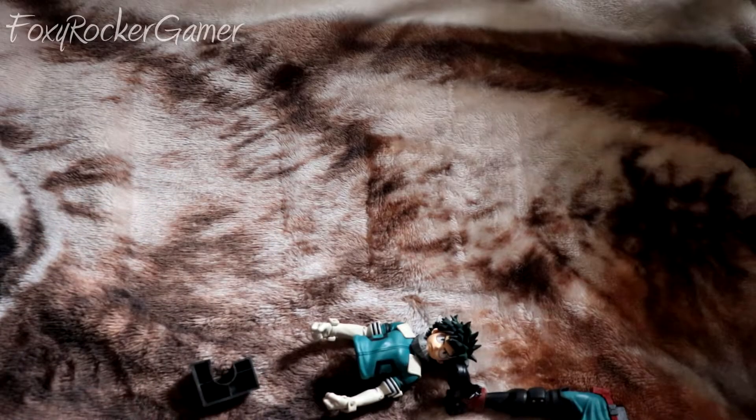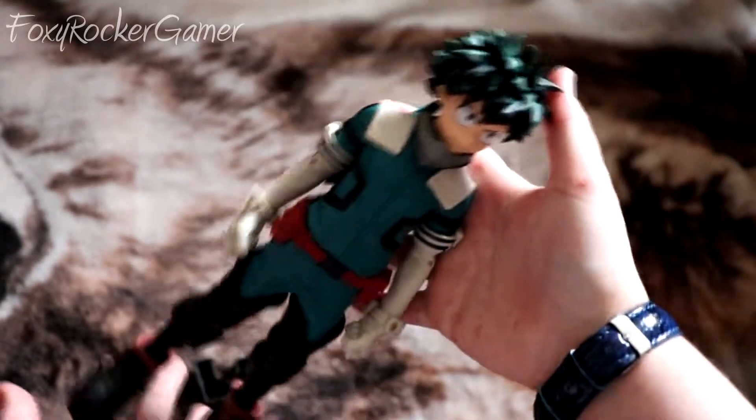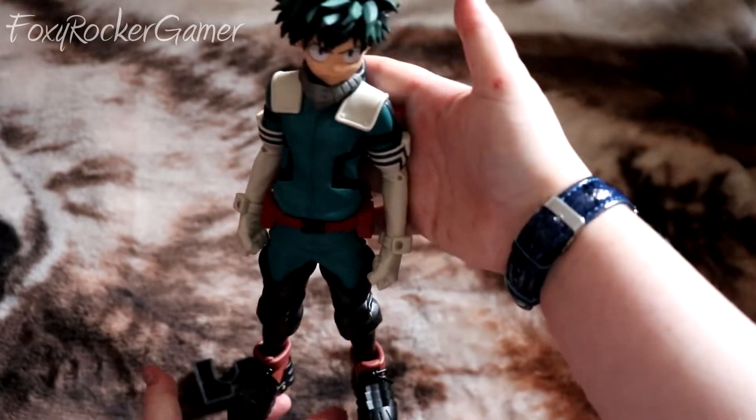Let's put them together. Why is this so tight? That was a bit of a struggle — I finally managed to get it in. That was really tight for some reason, I don't really understand why.